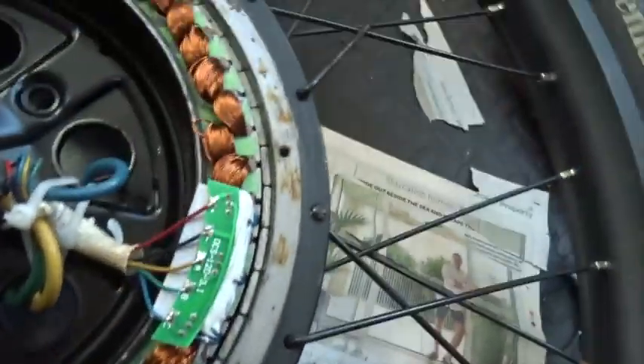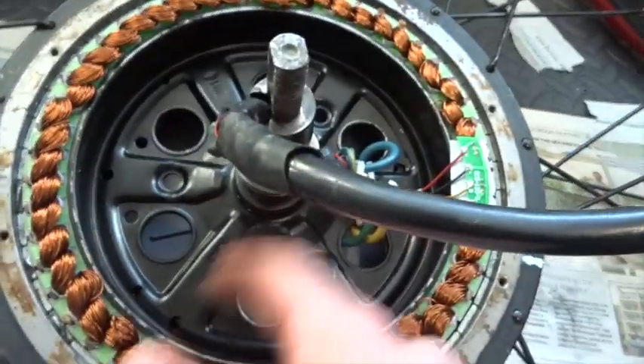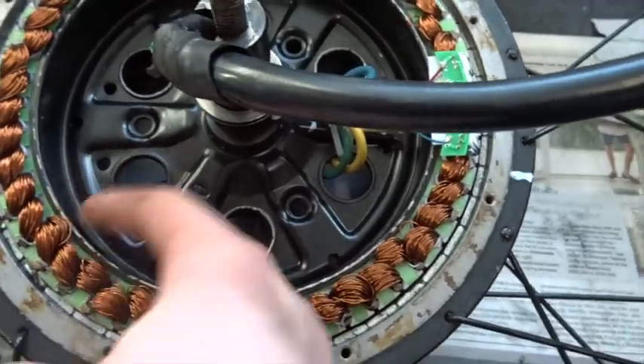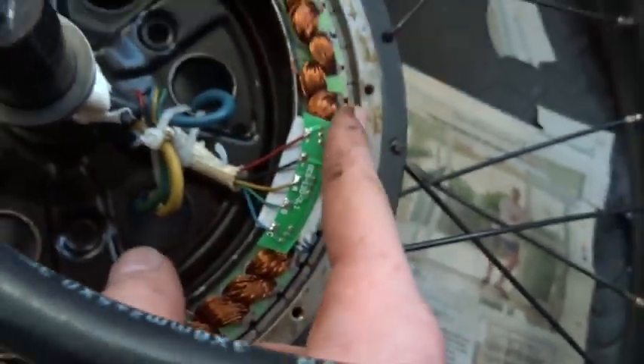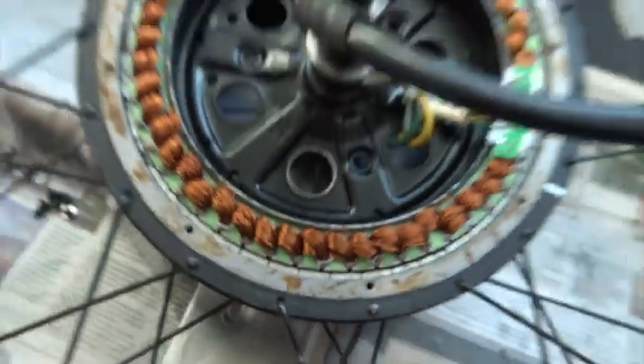These here are the hall sensors — you've got three sets of them, one, two, three — with different wires. The reason I've opened this up is basically to add a temperature sensor, and I've got to think where the best place is. Those are the phase wires that connect up here, and these are the magnets that run all the way around — pretty cool.